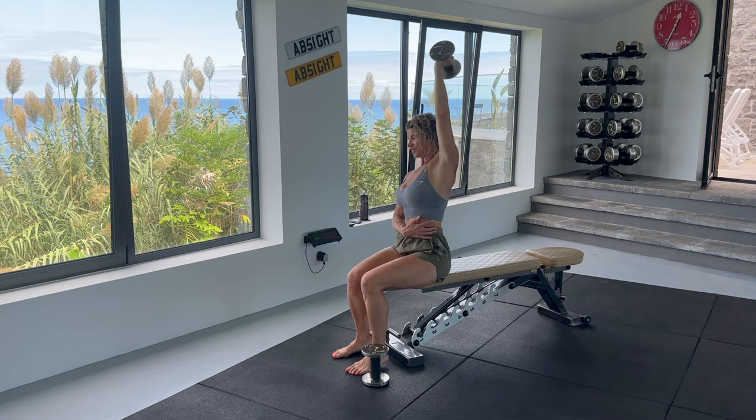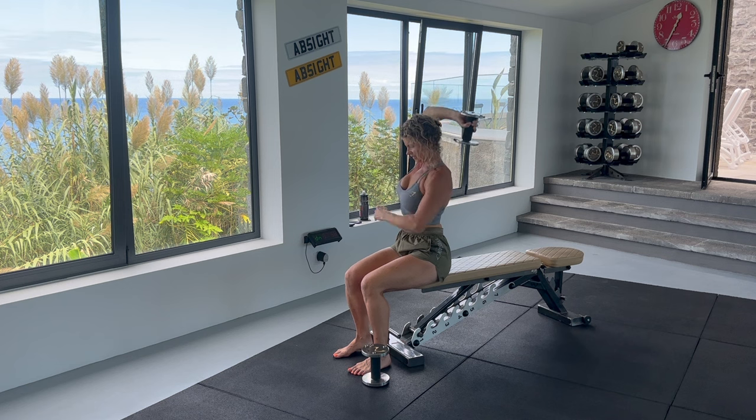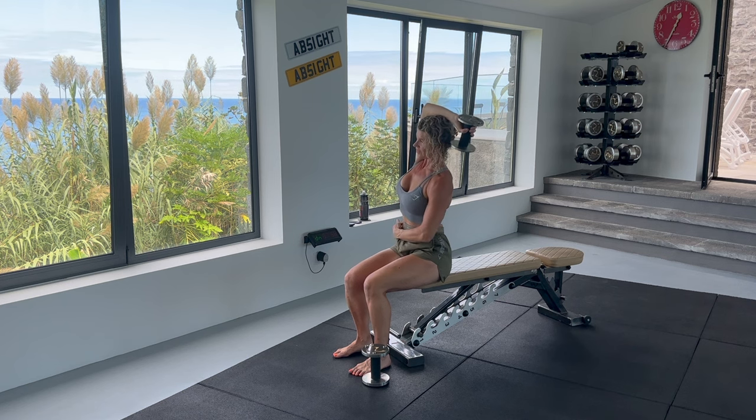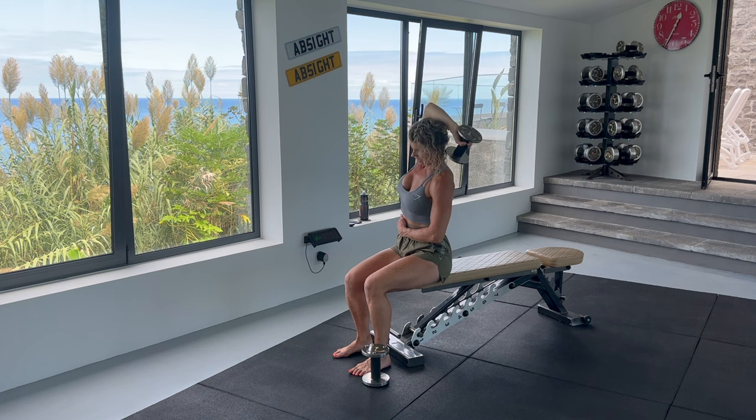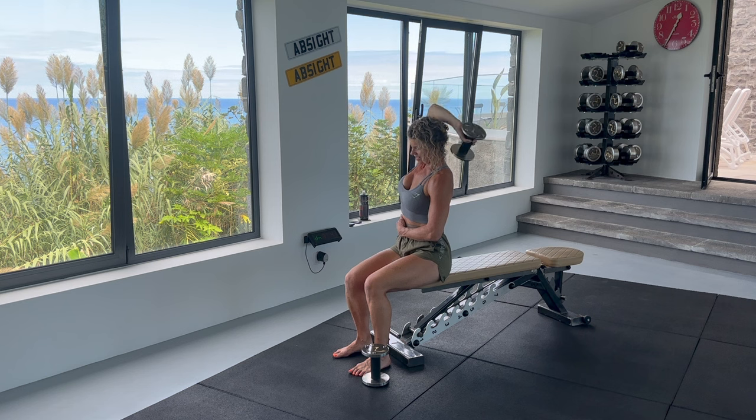We will do 12 reps and then go onto the other arm. Remember to keep your core tight. Send the dumbbell overhead, squeezing the tricep. Slowly bend your elbow and lower the weight behind your head as far as you can. Remember to breathe — breathe in on the way down and out on the extension. Also be careful not to hit your head with the dumbbell.